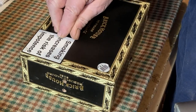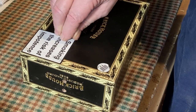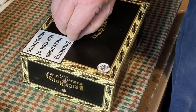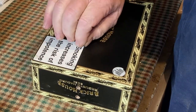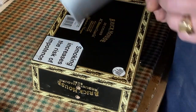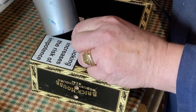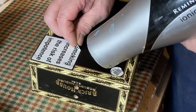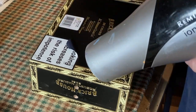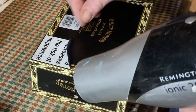Then just try getting an edge up — I'm just using my thumbnail to get an edge going. There you go. This is a painted box, so this is relatively easy. It goes cold pretty quick, so you need to keep it warm, and just be careful when you get to the paper. You need to be careful you don't tear it.